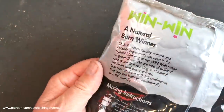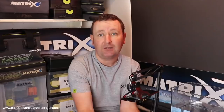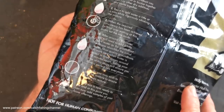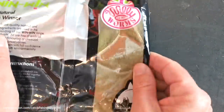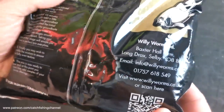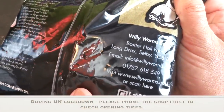On the back there's a bit of text about the range and mixing instructions, which is great for anglers at all levels. There's another window on the back as well. What a lot of people probably don't know is that Willy Worms, who are very active online, actually have a shop on site where they sell tackle and lots of bait — and that address is on the bag.